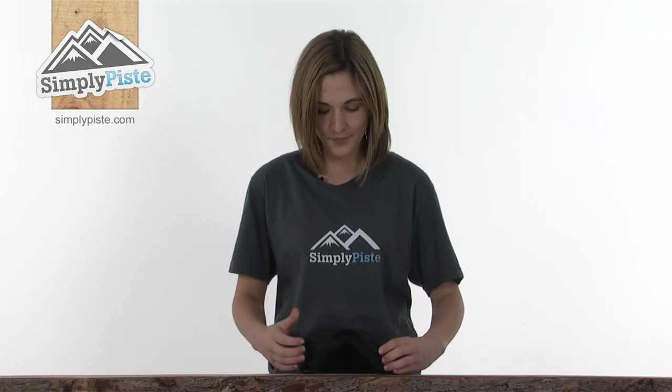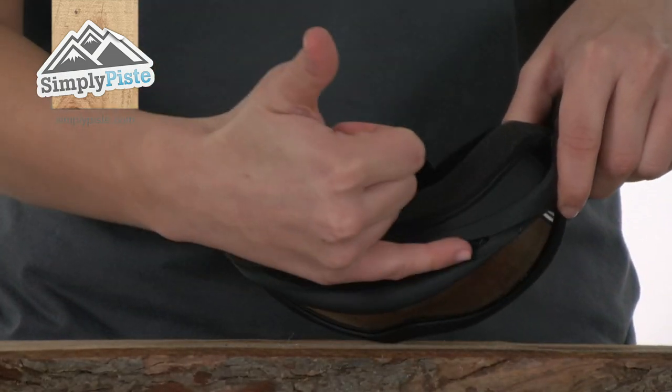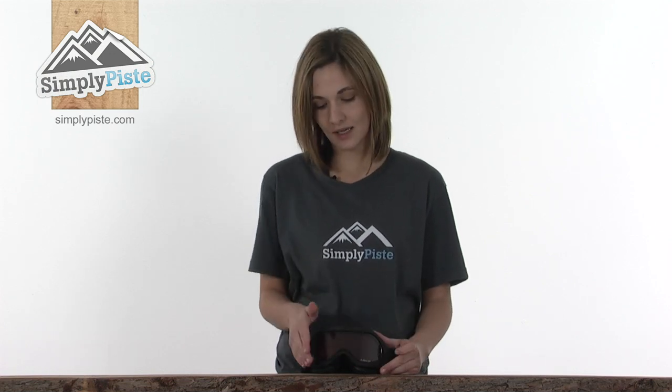Looking at the bottom of the frame now, there are air vents, and at the top of the goggle as well. This will just help to draw cool air through the goggle, stopping it from fogging up, preventing any build-up of condensation, keeping your vision nice and clear — which is exactly what you need whilst you're out on the slopes.